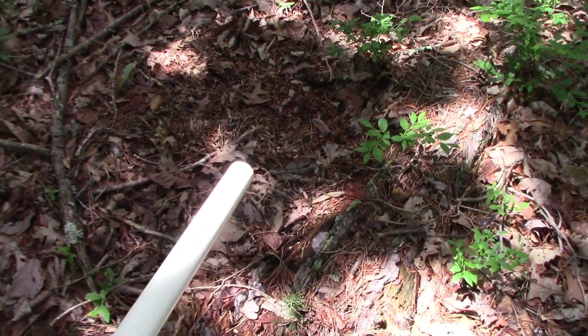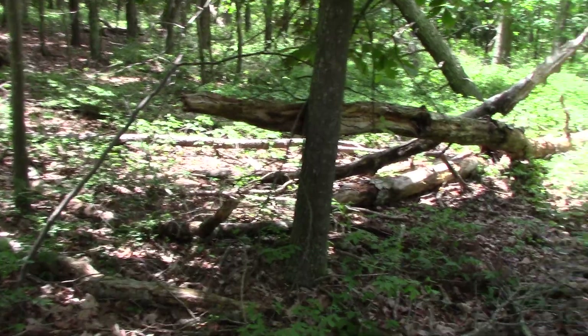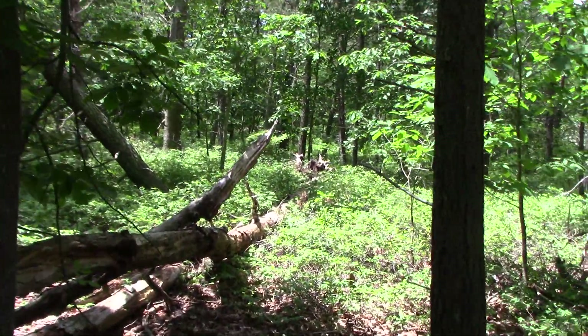Perch. Can't see it. Perch — in the shadows. Right there in the stump. Right there.